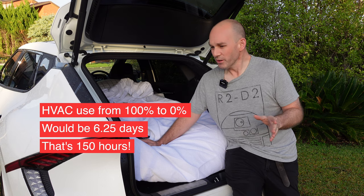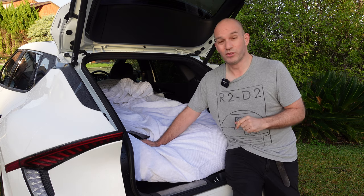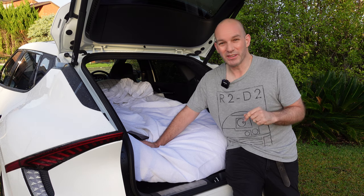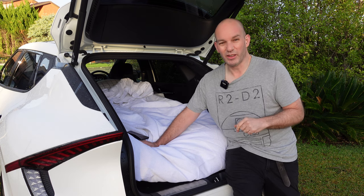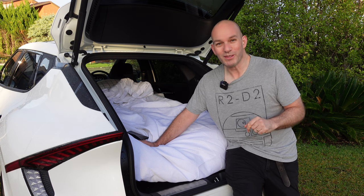This is very doable. If you think this is for you and you want to give it a go — give it a go. These blow-up mattresses are like $35 from Kmart, not even that. Try it, it's a lot of fun.